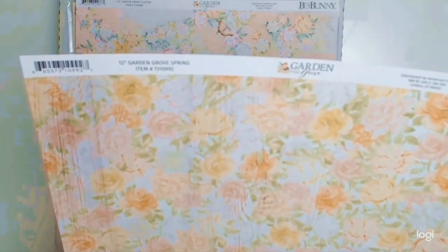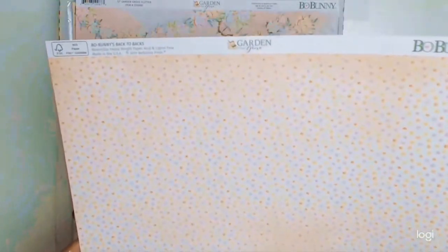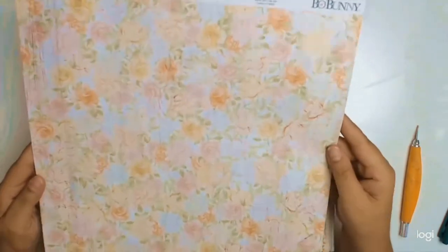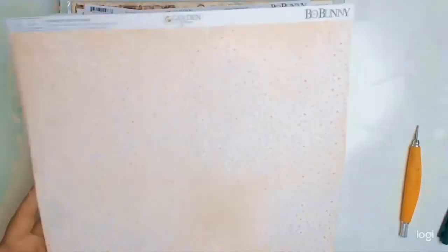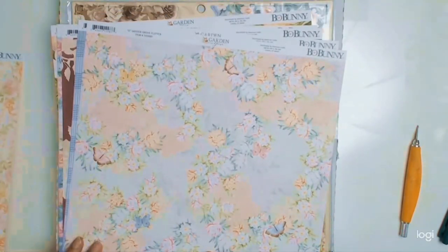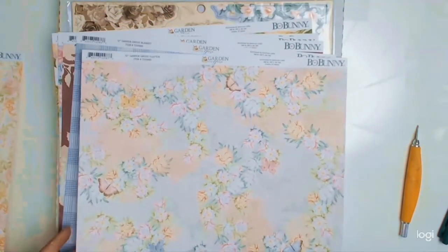This month the theme is 'Life Within the Seed Part Two,' and the products for the month of April — the papers are from Bo Bunny and the collection is called Garden Grove. It's a gorgeous collection; I absolutely love it.